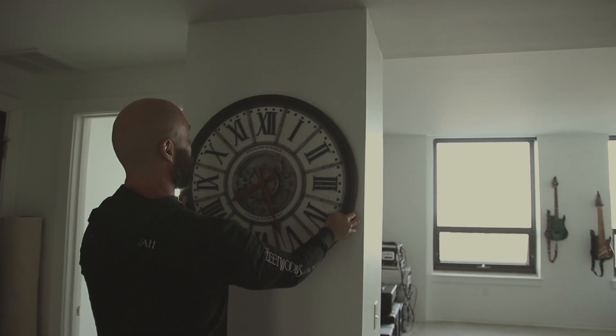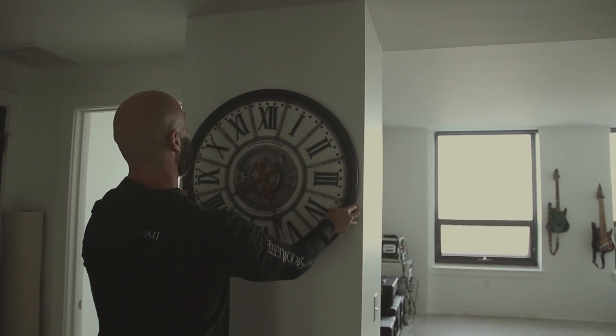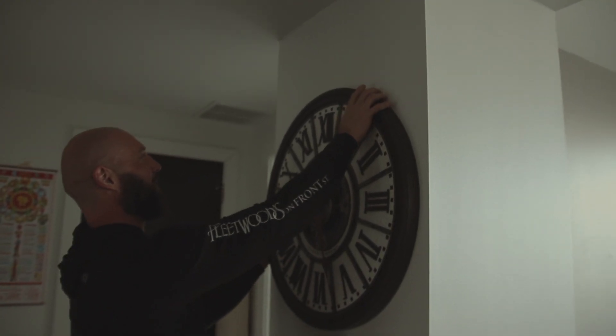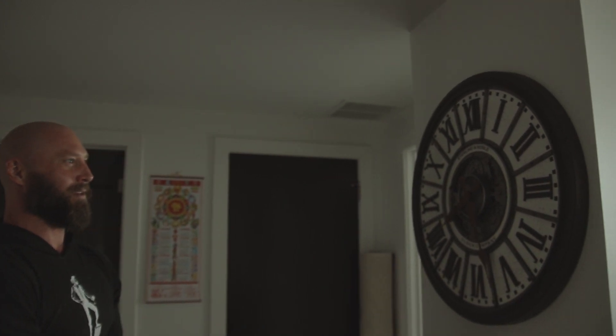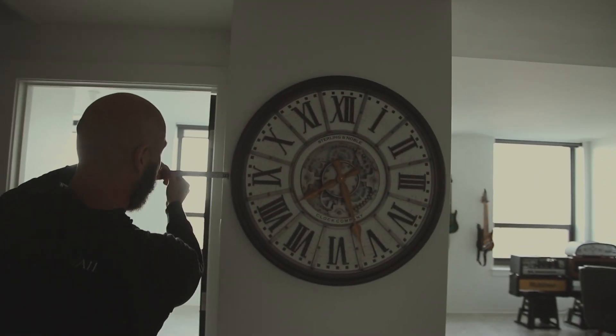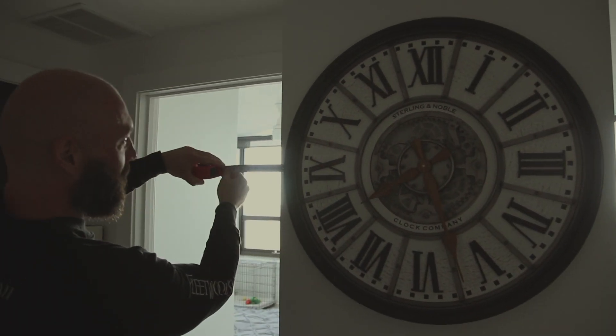There is an investing — well, there we go. That little guy... does that look pretty centered? That looks pretty centered. Inch and an eighth. Inch and an eighth.